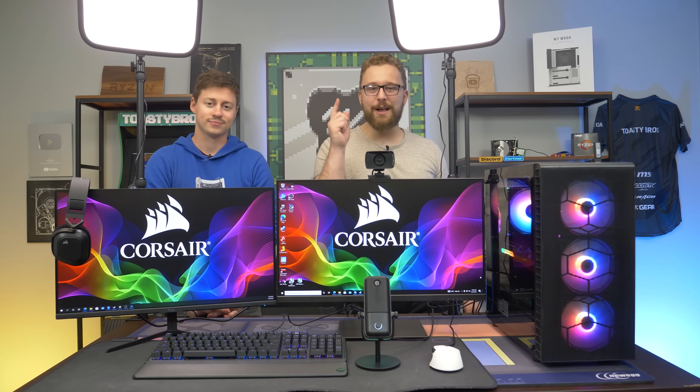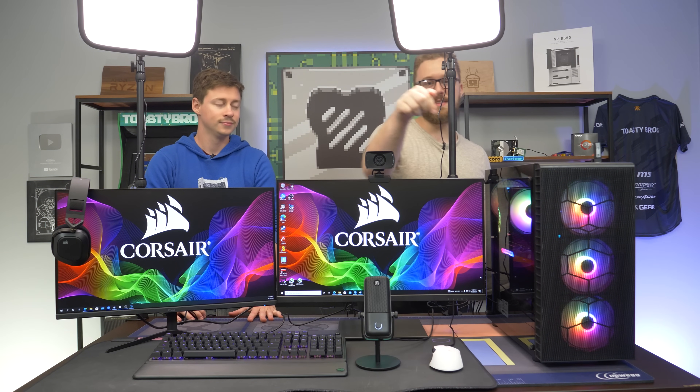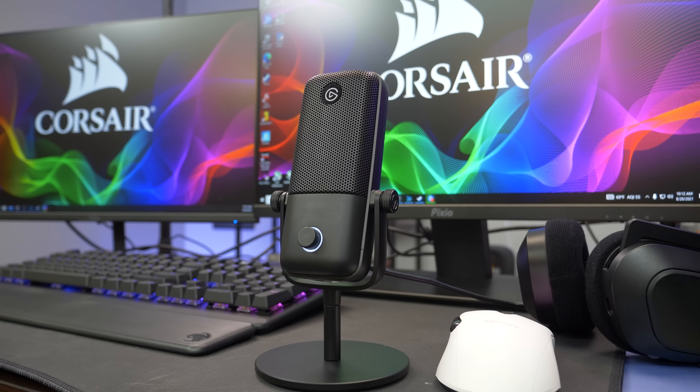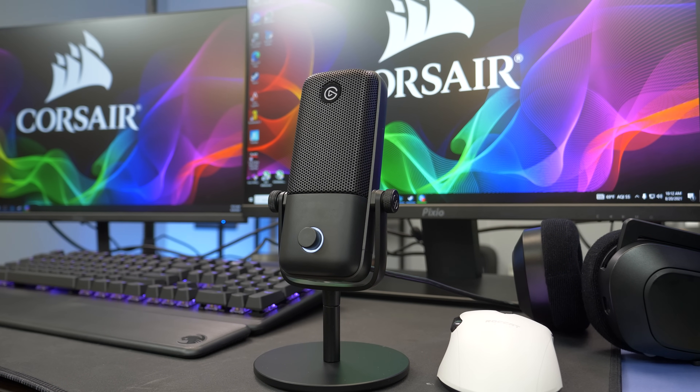Hey, how's it going guys? Jack and Matt here with the Toasty Bros, and today we got this epic, amazing streaming and gaming setup to bring to you. And guess what? It's sponsored by Corsair. They're wanting us to showcase a bunch of Elgato products, but mainly the Elgato Wave 1, which is right there. Big thanks to Elgato slash Corsair for sponsoring this setup and making it possible.